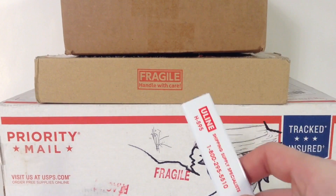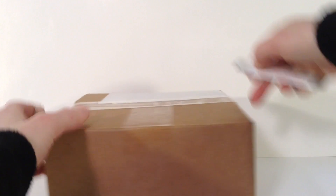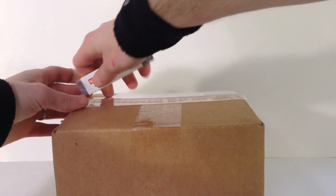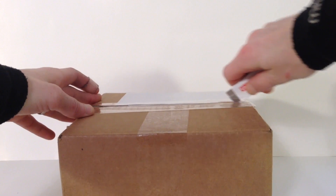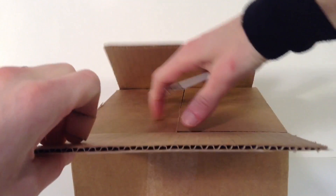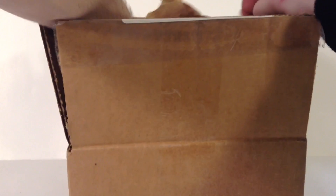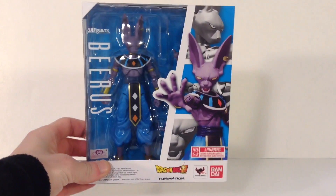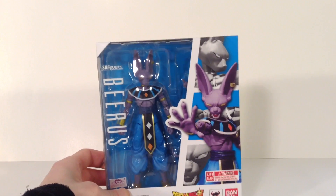Let's get my trusty knife here and we'll start with the top box. Let me move these boxes to the side, cut it there, then over here, and then down the middle. Alright, let's see what we got in this box here.